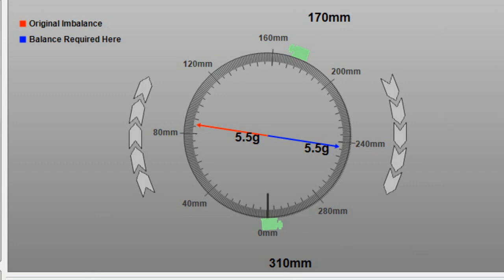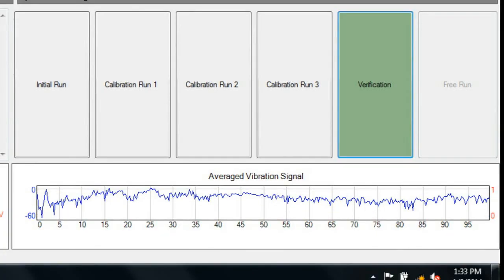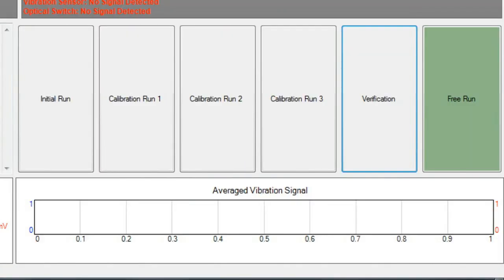Calibration Run 2 and Calibration Run 3 are completed in the same way. Each time, the software will request that the hose clamps be placed in certain positions. After Calibration Run 3 completes, the software not only indicates where the clamps should be moved to, but also indicates the location of the original imbalance with a red arrow. The blue arrow indicates the location of the counterbalance; the new positioning of the hose clamps is designed to achieve this counterbalance. After repositioning the clamps, click the green verification button to run a final check to confirm the prop shaft is balanced. The instruction area will indicate the results of the verification. The Free Run Test gives technicians the opportunity to make further clamp placement adjustments to fine-tune the driveshaft balance, and is only available after a successful verification.